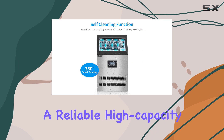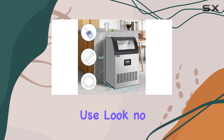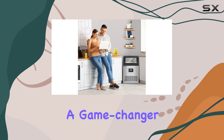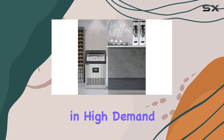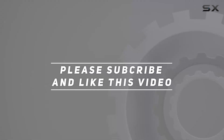In conclusion, if you're in the market for a reliable, high-capacity ice maker that delivers on performance and ease of use, look no further than the ROVSUN 200lb 24H Commercial Ice Maker. It's a game-changer for any environment where ice is in high demand. Check out the video description for an updated price, and thank you for watching.